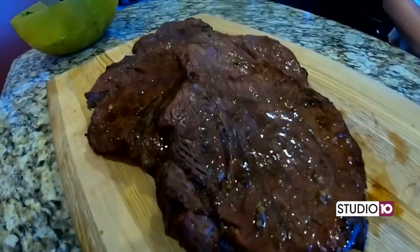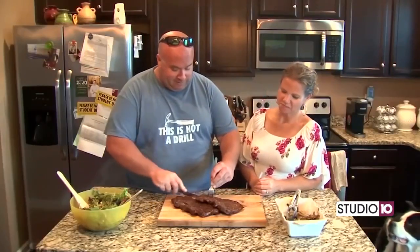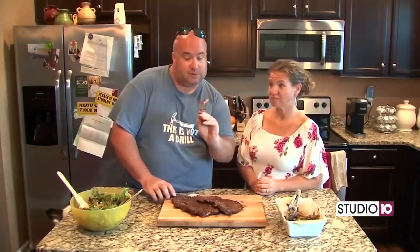They look delicious, I can't wait to eat them. Got this meat in, it's looking good. Let's cut into this and see what it tastes like. I can't wait. Get a little piece here. Looks good. It's tender.